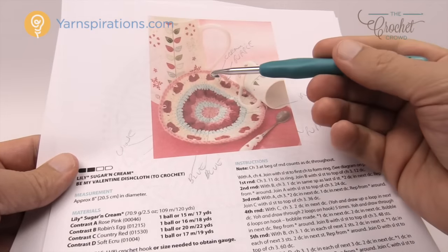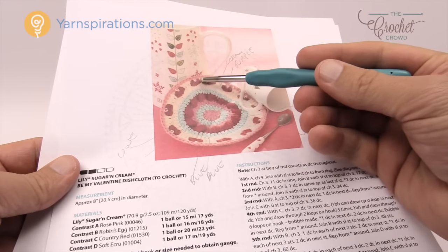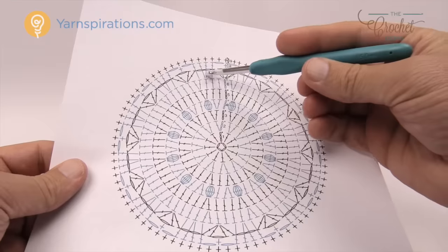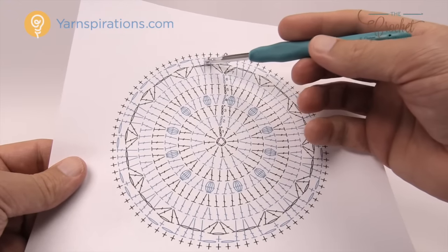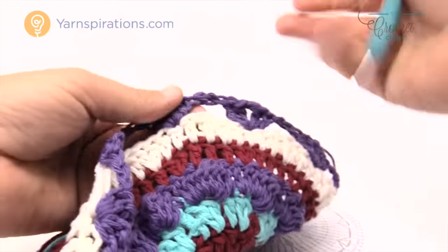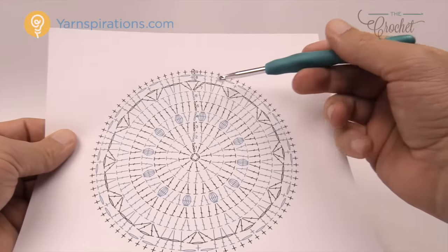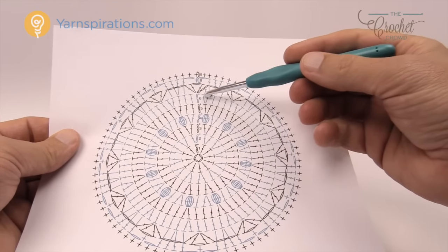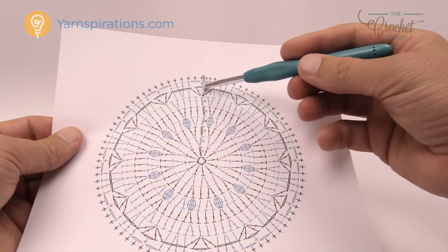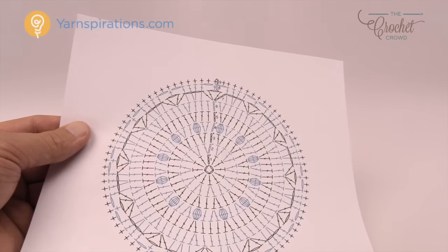We've just done the purple which forms the red hearts, but we have to fill in the spaces in between the hearts — that's what we're about to do. In the diagram, you'll see four double crochets where the lines appear to go over round seven — that's because they do. When you put in these double crochets you push the chain two back, so the white comes up over the top. You'll get your four in there, missing the ones directly beside the hearts, chain one, then single crochet into the middle chain one of the hearts area.